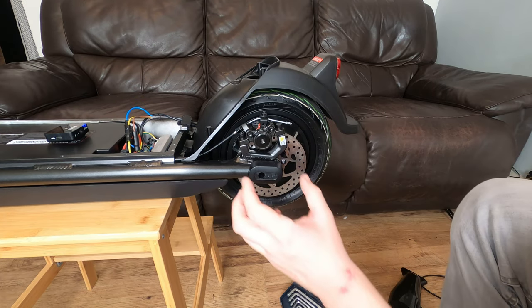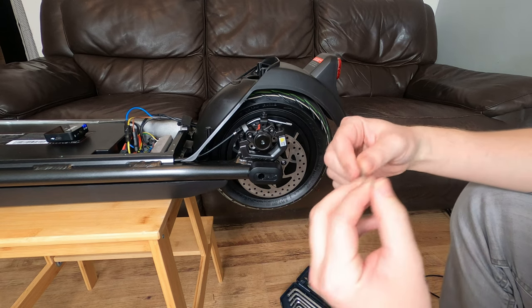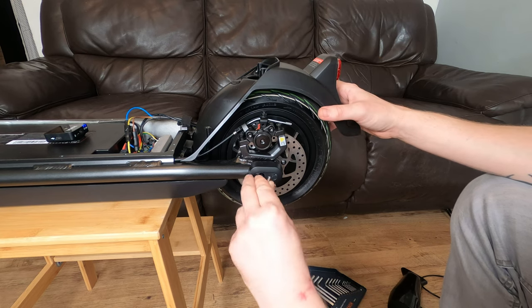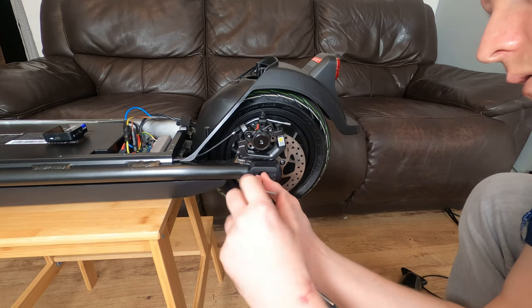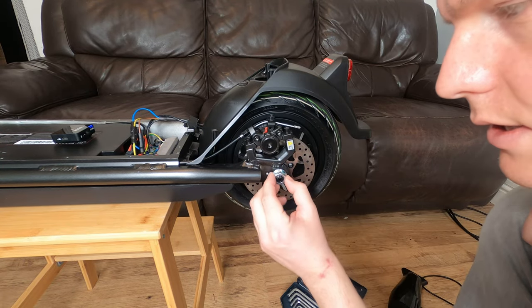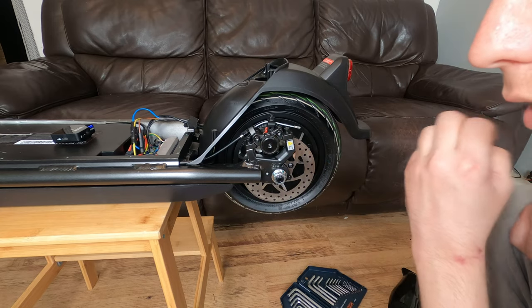This time instead of using a 3mm to take off the plate, we're going to use a 2.5mm allen key. There's a little bolt in there. This now reveals the nut to the rear. Go ahead and do the other side and then we'll take these off.